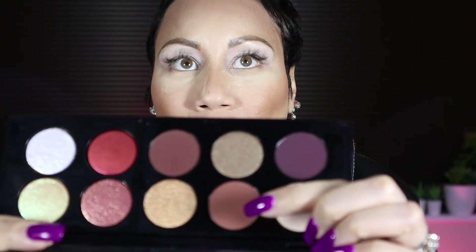I have primed my eyes using the Anastasia Beverly Hills eye primer — I really like this a lot. Now that that's all primed and set, I am going to go in with the shade Entrapment, and that is this shade right here. I will be using my Sonia G Detail Pro brush to do that.